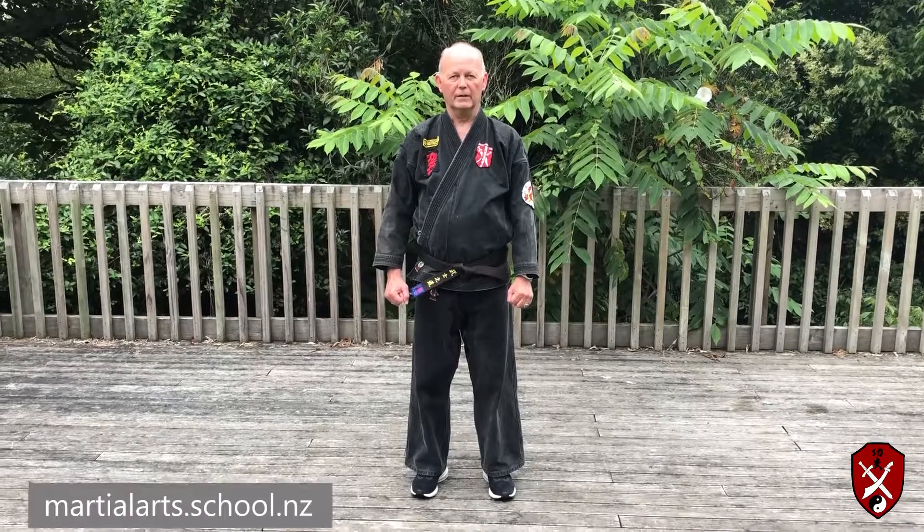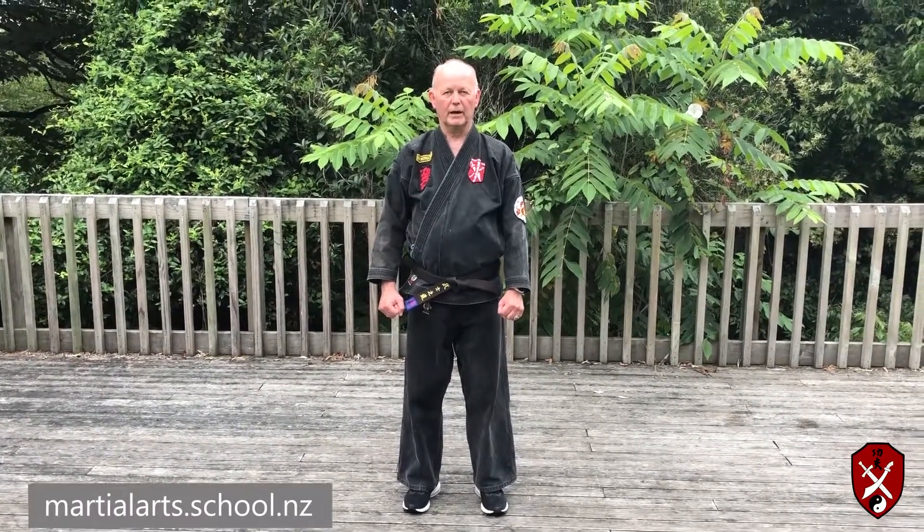Welcome to Zenjutsu Kung Fu. I'm Master Dave Watson. In this video I'm going to show you part two of the Tai Chi form — it's the Yang short form.